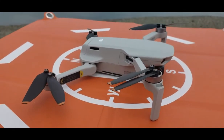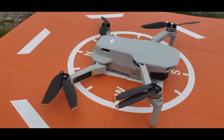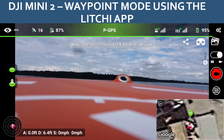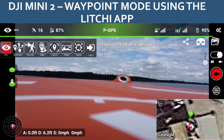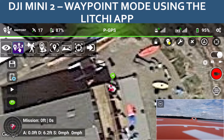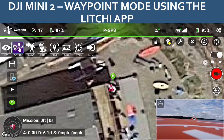What we're going to do is start out by getting everything set up — connecting the phone to the controller — and then we have the Litchi app running and we're going to jump into the waypoint mode. You get that by clicking up in the top left of the screen, you get a row of buttons, and you click on the second one which is waypoint.